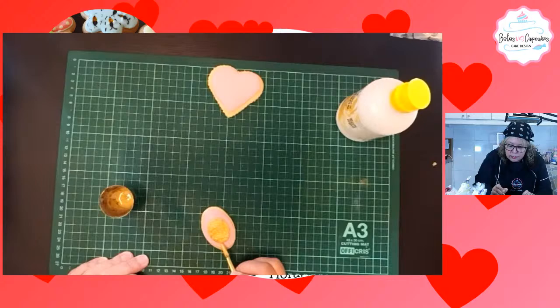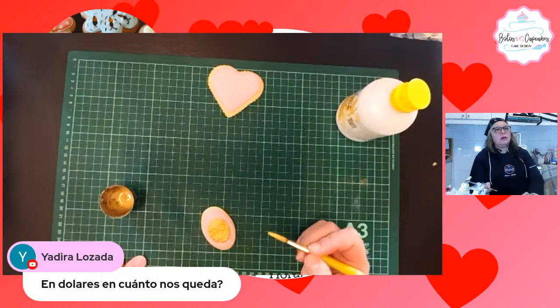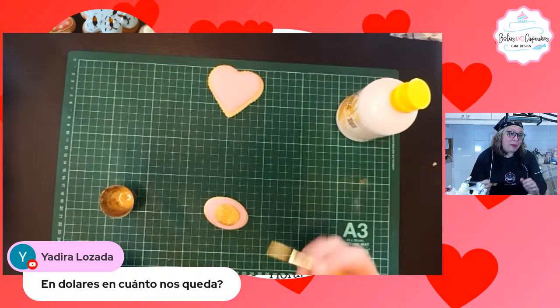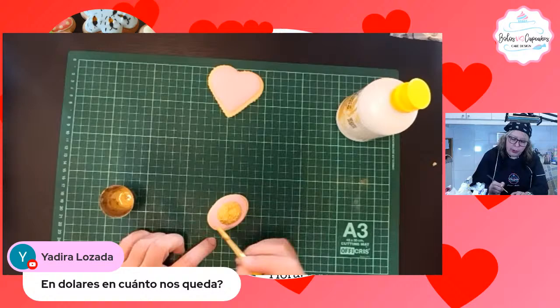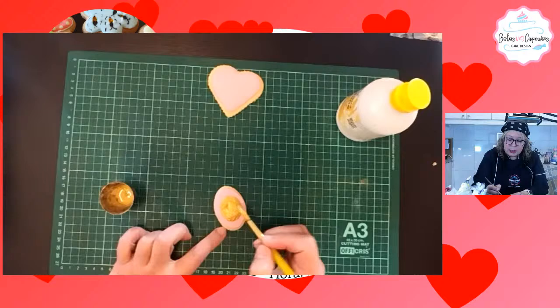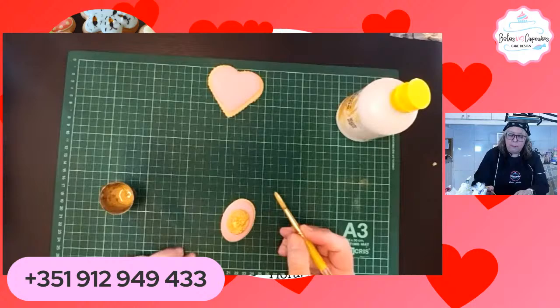Yadira pregunta que en dólares, ¿cuánto les queda el workshop? Si no son alumnos míos, les quedan 20, 20.5 dólares. Y si son alumnos míos, quedan en 14.5. En PayPal el procedimiento es así: yo les envío una solicitud de pago, ustedes escriben al número de contacto por WhatsApp, yo les envío una solicitud de pago y automáticamente PayPal les hace la conversión de la moneda.